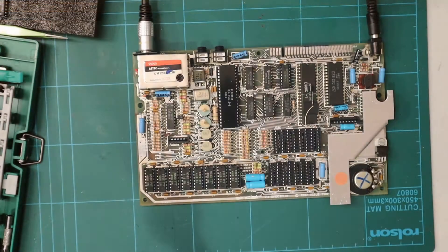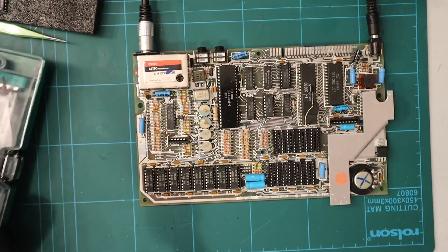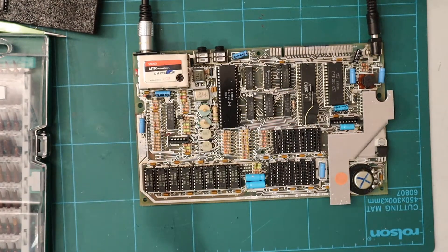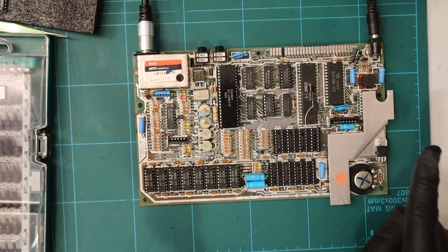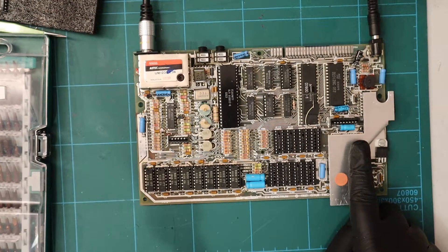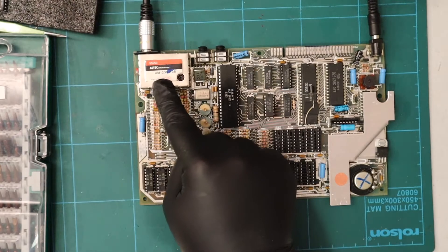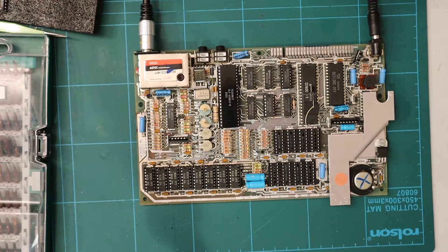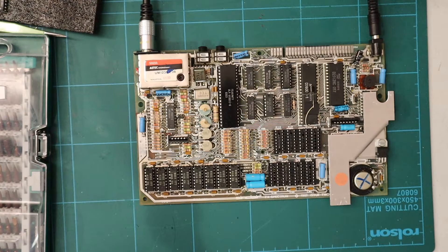Oh wow, oh wow - and there you go, a complete fix! It now works. But don't worry, there's still plenty more to do on this board. We need to change these caps, which will improve things even further. We're going to change this component over because this heatsink is already very hot. We're going to look at ways of cooling the ULA down as well - I've got a couple of solutions. Then we're going to replace this video module with something that provides even better quality, and of course we need to replace the upper memory. I'll order another eight chips. Join me on the next one - I hope this has been useful. Ta-ra!